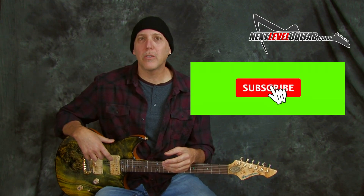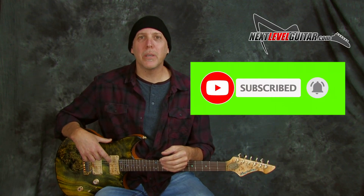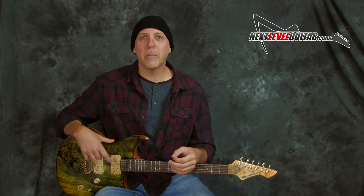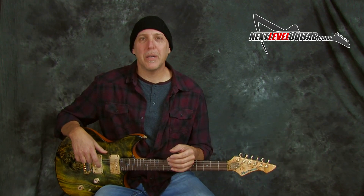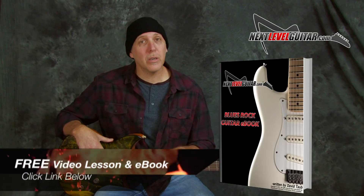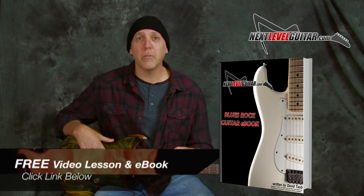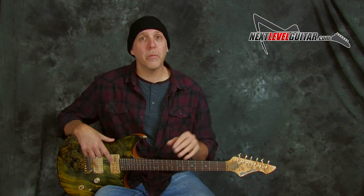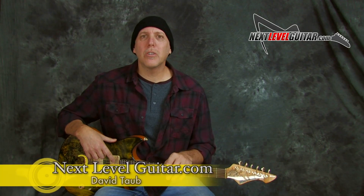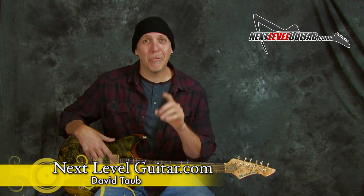Thank you so much for your support over the years. Please subscribe to the channel — that really helps us keep bringing the content. Like the video if you like it, click the like button, give it a thumbs up, share it, and leave a comment in the YouTube comment box below. Also click on that link and get your free video lesson and e-book where I have a lot of these scales diagrammed out — it's a great reference e-book I send with that video lesson for free. You'll use it throughout your guitar journey. Enjoy. Keep putting those guitars in your hands every day — remember, your playing is an evolution. Take care and rock on.